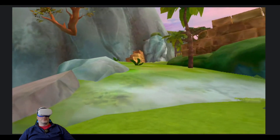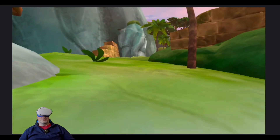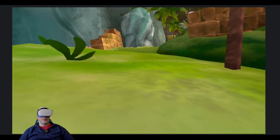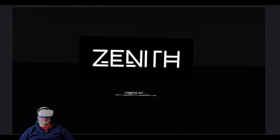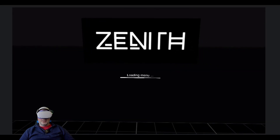That shimmer is gone on the Zenith screen now. I have to wonder if it was just my eyes getting used to the different lenses, because even though they're the same prescription as my corrective glasses, the curvature and things of that nature might be a little different.